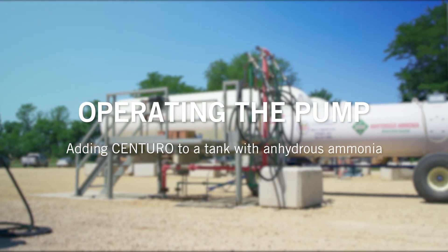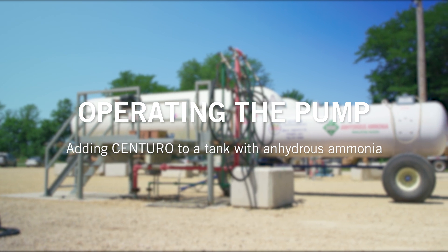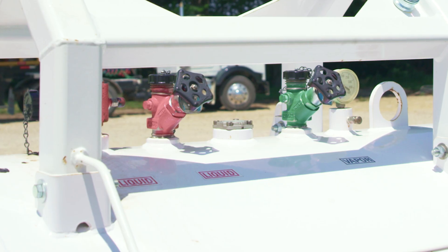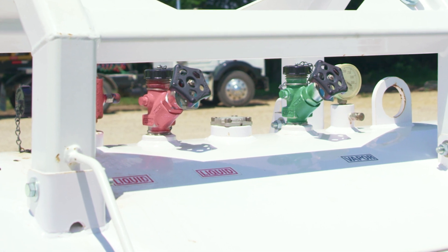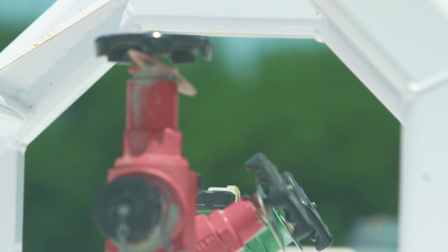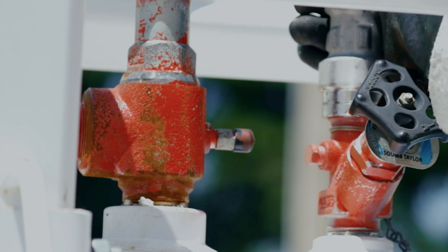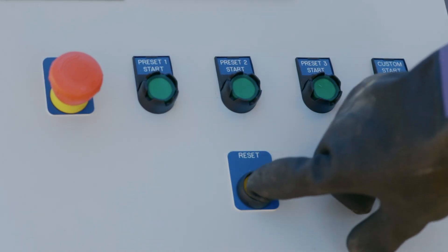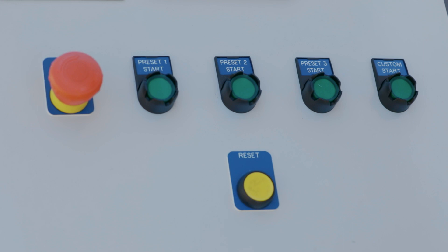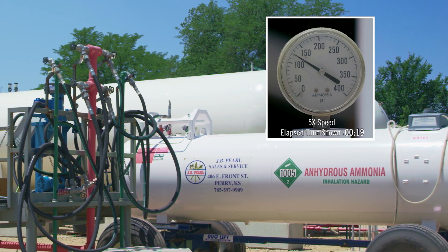The first procedure is adding Centuro nitrogen stabilizer to a nurse tank with anhydrous ammonia already in the tank. Operators can fill through the liquid, vapor, or draw valve. Use caution when removing caps from a nurse tank trailer — verify valves are closed before removing caps. Connect the minimum bleed valve to the desired valve on the nurse tank. Hit the reset button on the pump's keypad, then select the correct preset already assigned to fill the nurse tank with the desired amount of Centuro.